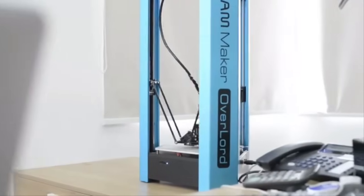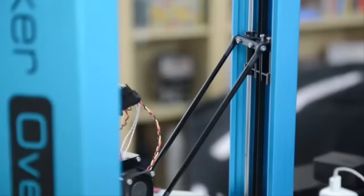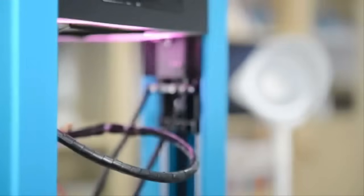Our tech-forward and user-friendly printer brings new experiences. We started making 3D printers since 2011, and after lots of research our first printer was successful. But we wanted to make it even better — a 3D printer that runs faster, builds taller, and fits nicely everywhere.